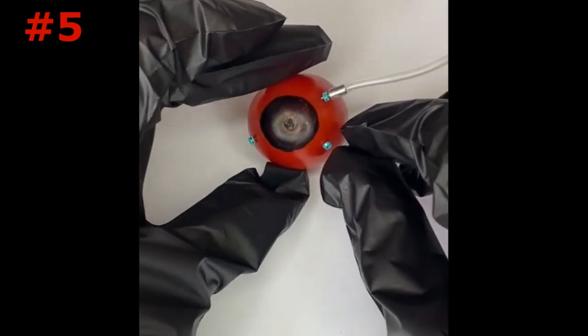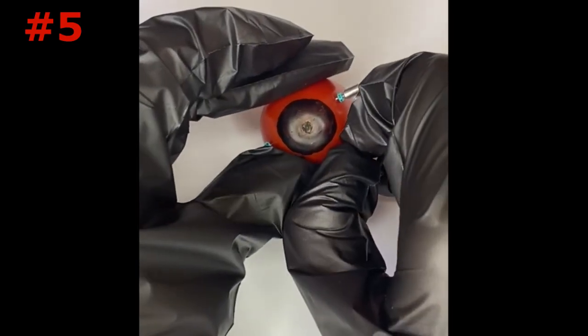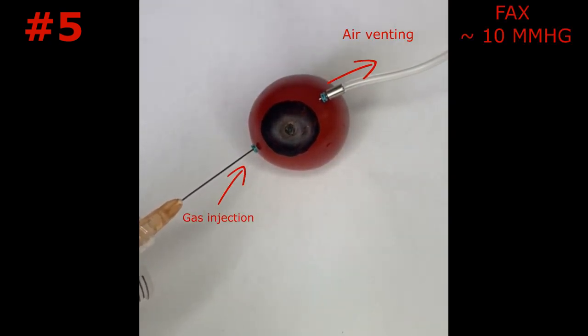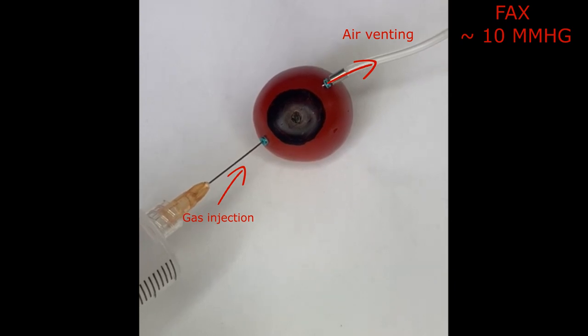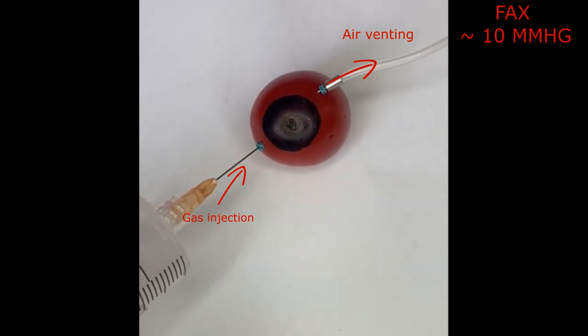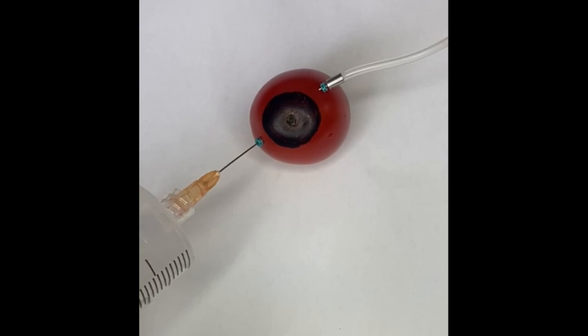The fifth technique consists of injecting gas through one of the superior cannulas and venting air through the infusion line connected to the vitrectomy system. Air infusion pressure should be decreased to lower values, for example around 10 mmHg, allowing the pressure gradient during gas injection to push air from the eye through the infusion line.